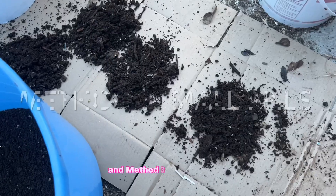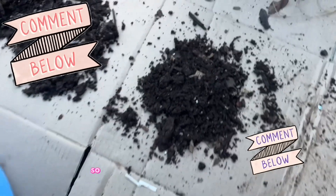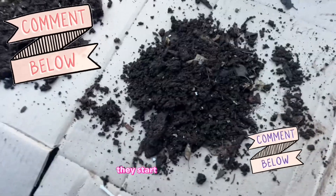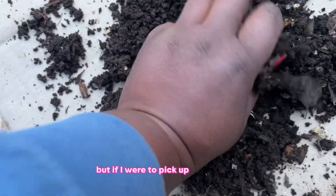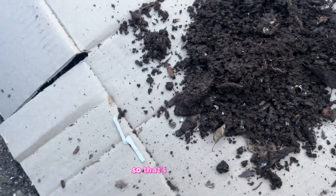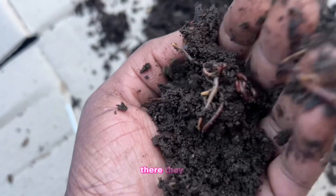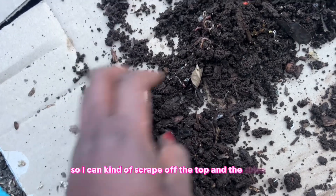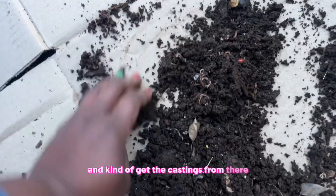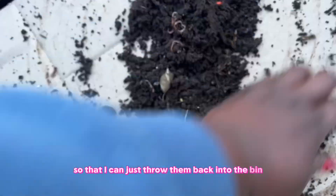Method three is making small piles and scooping from them. Worms don't like light, so when you expose them to it, they start to travel downward. You don't see any on top of this pile right now, but if I pick up a handful — there they go, traveling low. So you can scrape off the top and sides to get the castings, and leave the bottom part where the worms are bunched together.